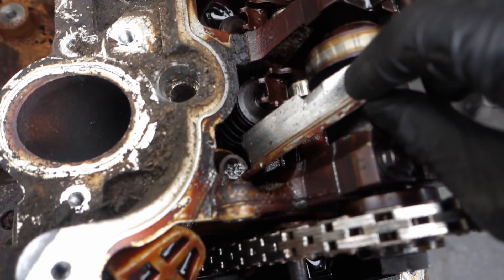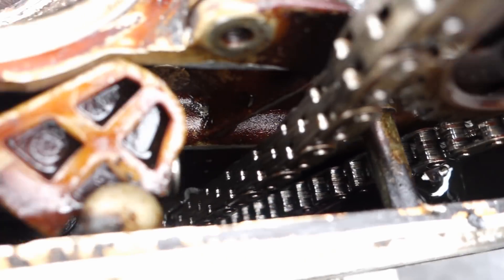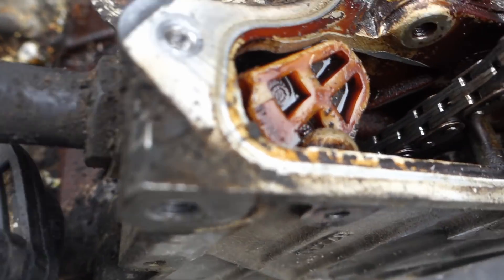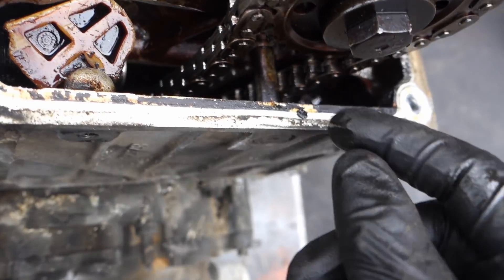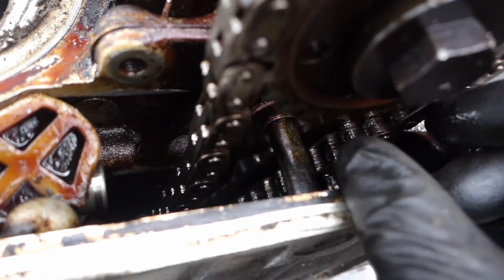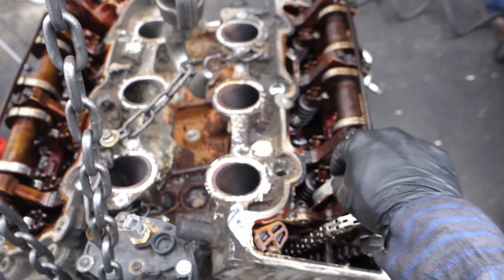After opening this up, look what we found. See the guide — the guide is broken. See the chain? Can't see inside there well, but the guide came off and broke.